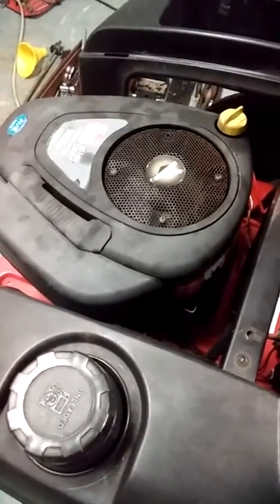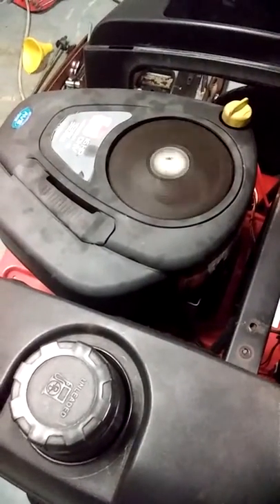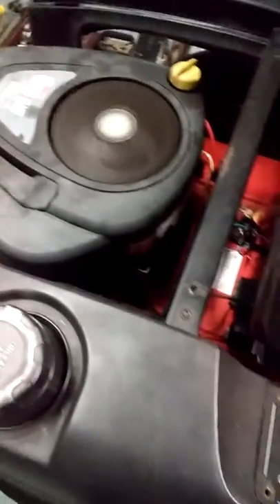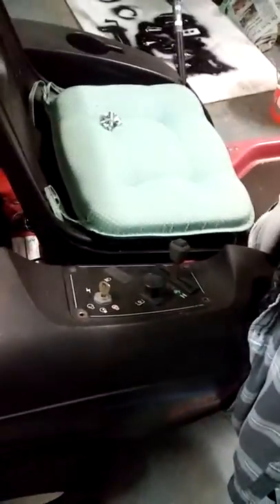I think I need to charge the battery. The battery is old — awesome, ain't it.